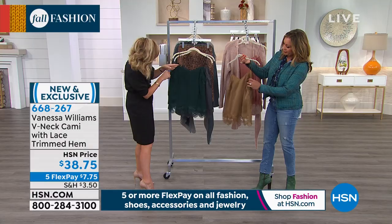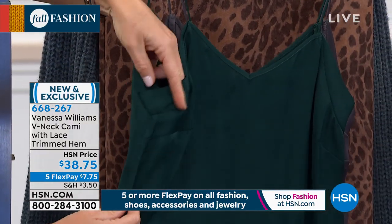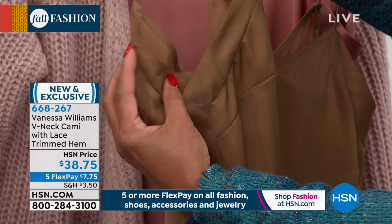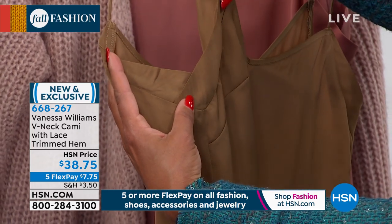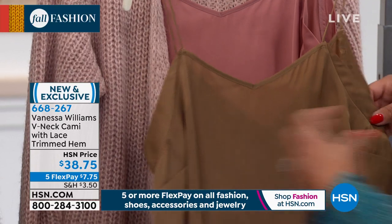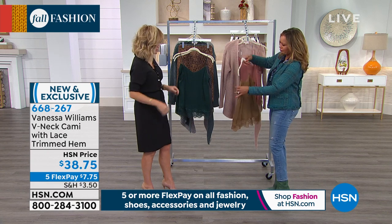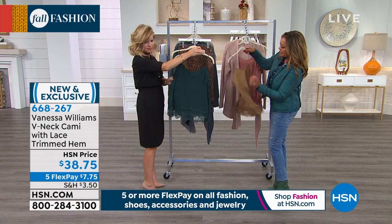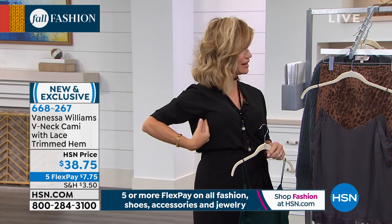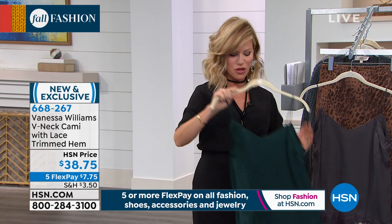And then even the way that everything is finished off. Underneath here there's like a little V — it's almost like an overlap. So you see no bra, hopefully no bra fat, and it comes up high enough. You can even show your bra strap if you want — it still looks really great and nothing is hanging out. Because a lot of times when you find these little camis, they forget underneath the arm area. You won't have that with this. It's beautiful — very, very limited. It's only $7.75 for you to get home.